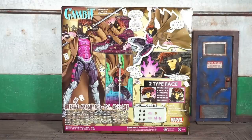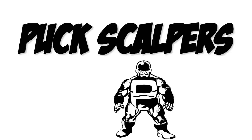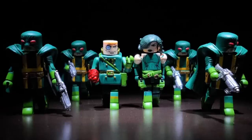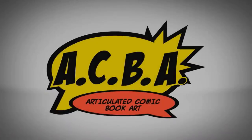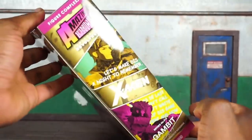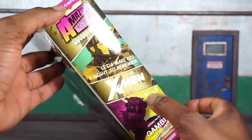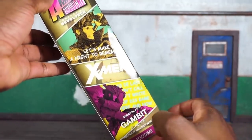We're officially back at it, this is Boog Nice coming at you with the Amazing Yamaguchi Rebel Tech Gambit figure review. Real quick look at the box — on the left flap you can see it says Figure Complex Amazing Yamaguchi powered by Rebel Tech. It says 'Let's make this a night to remember' under Gambit, with another picture of Gambit.